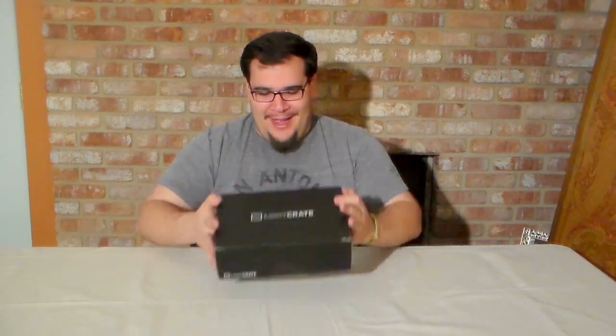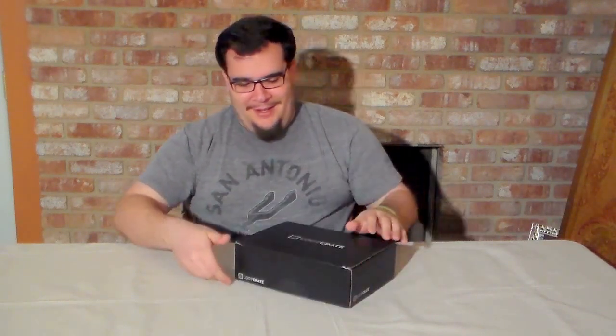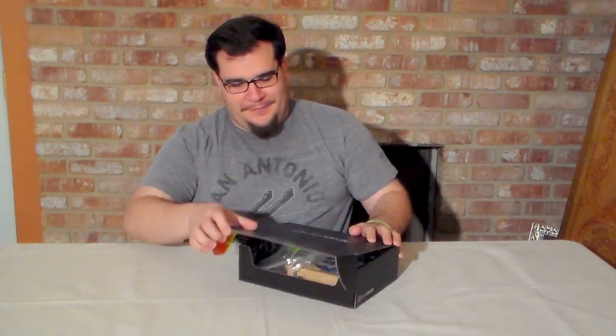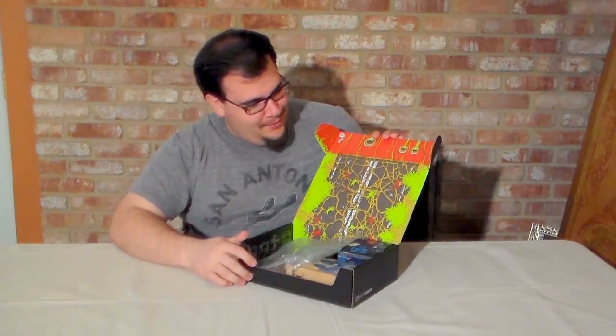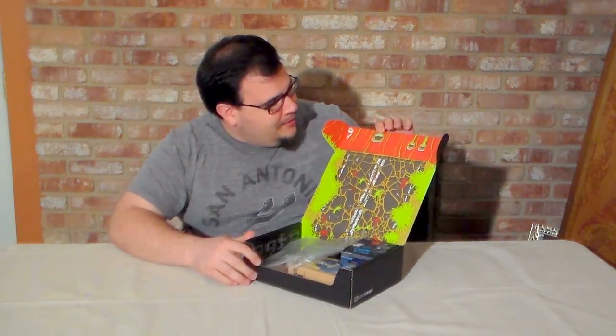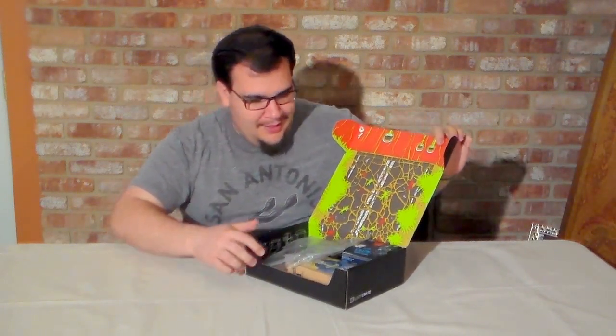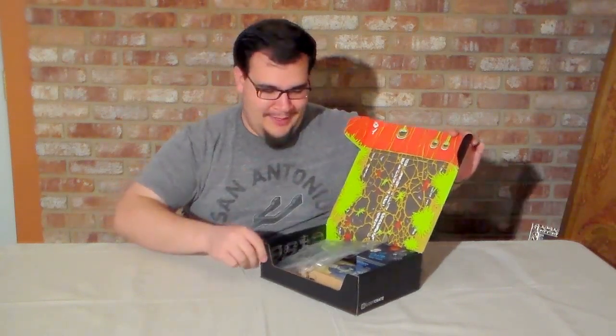So Loot Crate came, I'm pretty excited. Let's unbox this. I've got it set up. I did cut this tape but haven't opened it yet, so I'm as excited as you guys are. Some awesome green graphics. Looks like there's some eyeballs — oh no, these are drains up here. Looks like a road, but first off, let's get to what's inside.